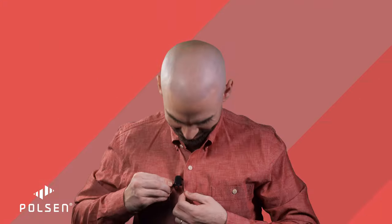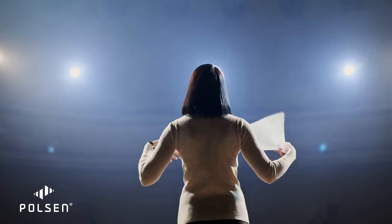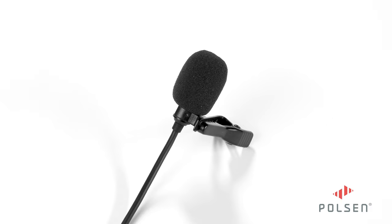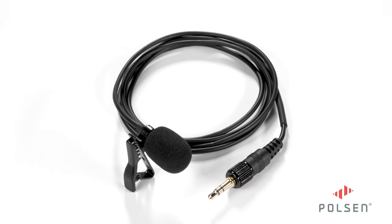Optimized to capture speech, this lavalier, with its discrete 1/4-inch diameter, is ideal for lectures and interviews, even in noisy environments. The PL2C35H comes with a tie clip, a foam windscreen, and the 46-inch cable provides plenty of room for movement.